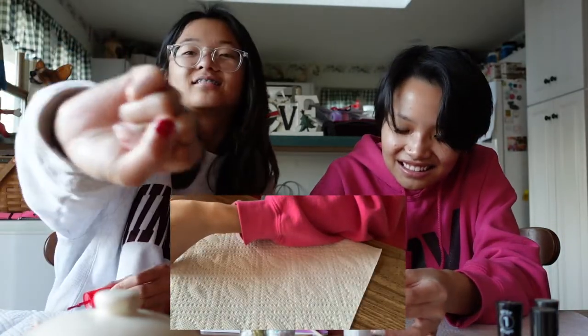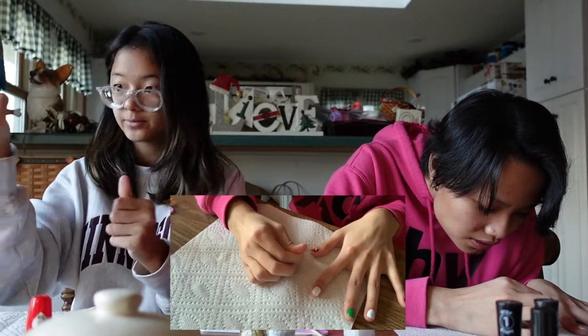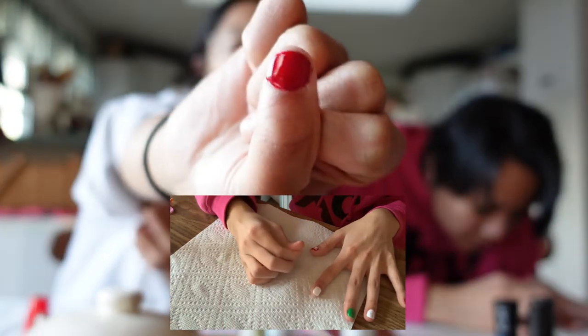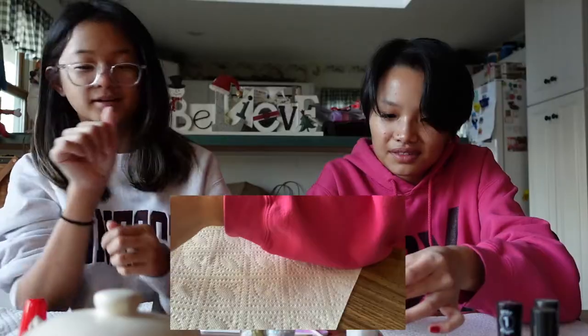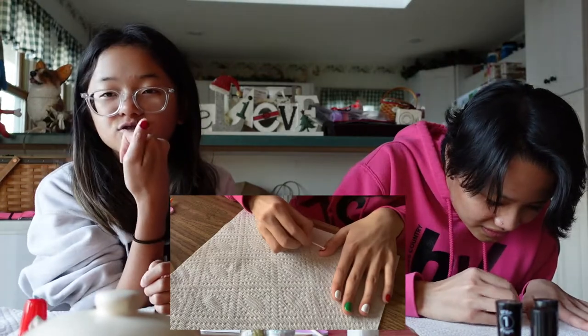That looks so bad — but hey, this is my left hand. I got red on my jacket — but look, that was with my left hand and I'm not a lefty, so I did pretty good! Nice, nice, nice. Now we gotta let this dry.